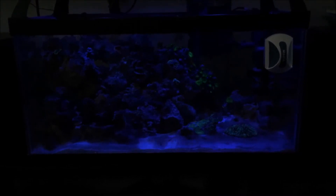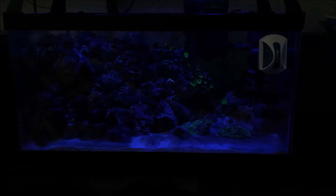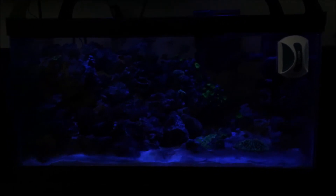15 gallon nano tank, day 104. I didn't want to do it because I wanted it to flourish in this tank, in the 15 gallon, but I'm upgrading to a bigger tank. I'm gonna keep everything exactly the same and try to rebuild it exactly the same there. The sump should be up and running in the next update.